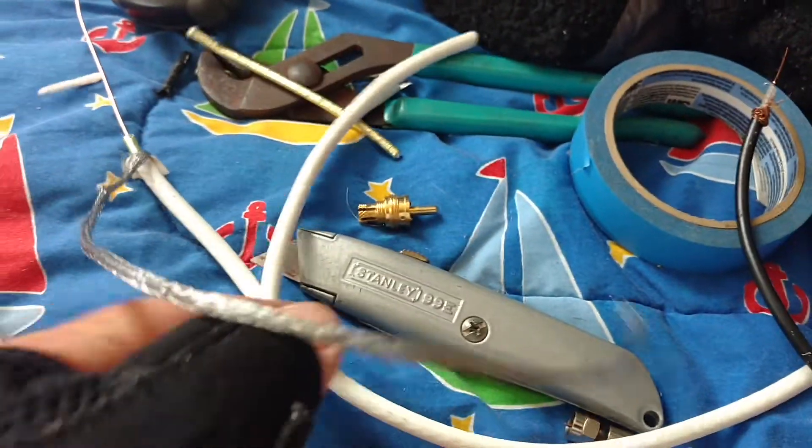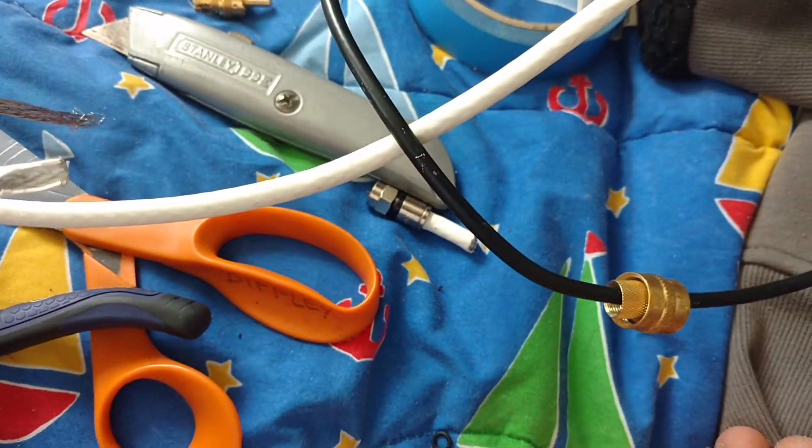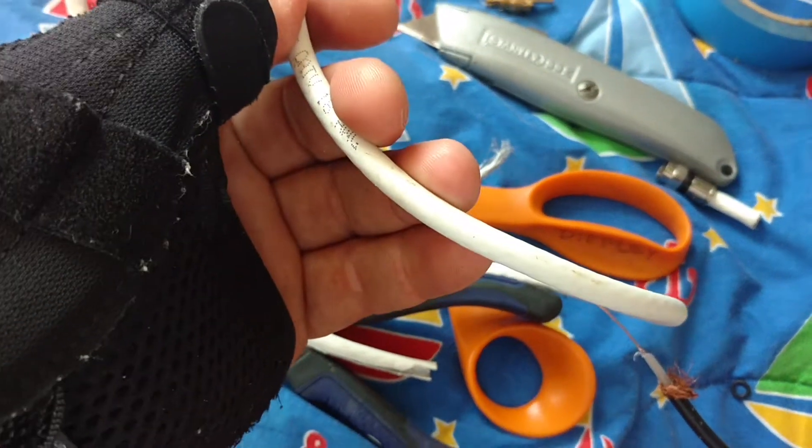I remembered I saw a video on YouTube a long time ago on how to make a VHF antenna if you're in an emergency situation — using a TV coaxial cable. You know, the stuff you plug your TV into the wall with in the old days. So I thought, let me just try it. And I did. So here I have a TV coaxial cable, just your regular TV line.